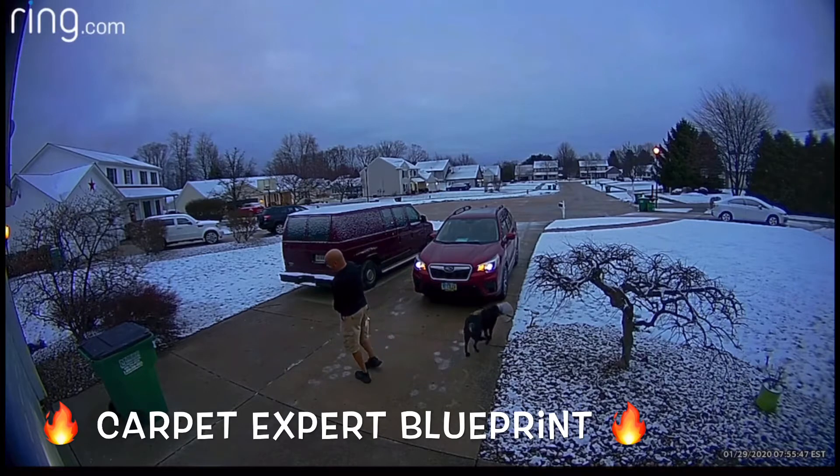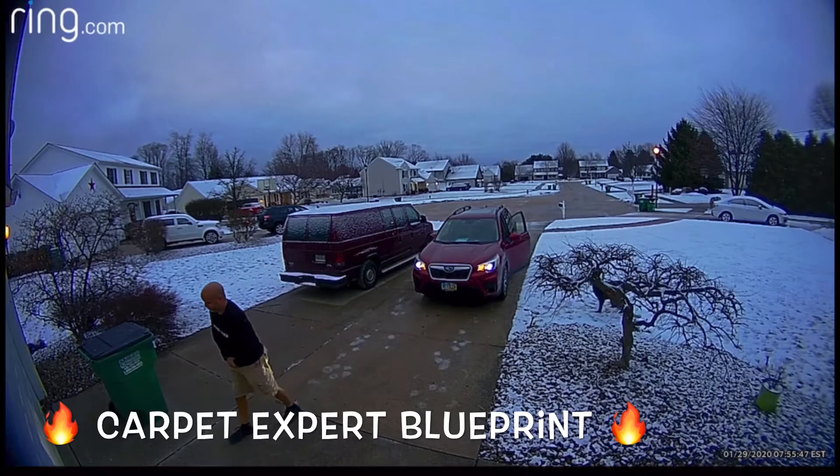Carpet guys had no business walking outside their house without a belly full of coffee. If your game face ain't on, stay in the crib, man. We're going to go ahead and handle this. Let's get onto the job site.